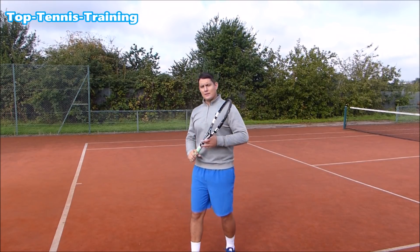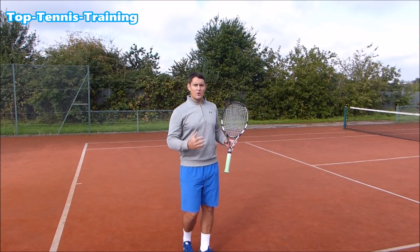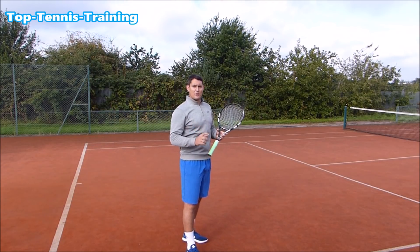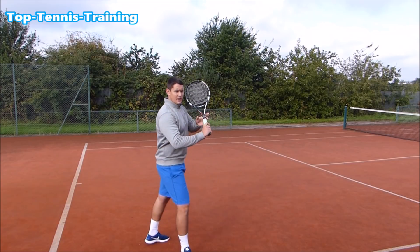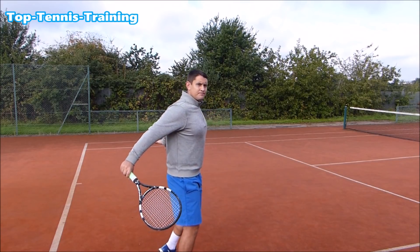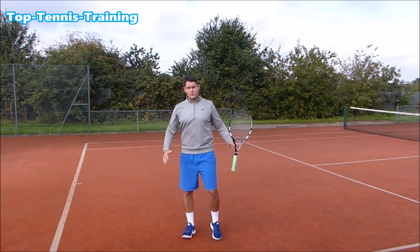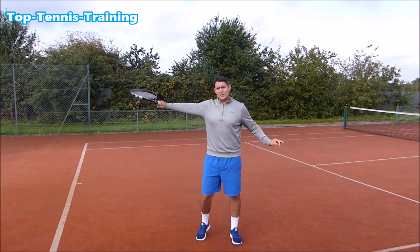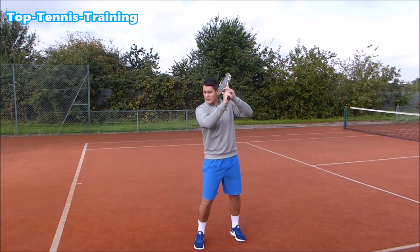During the swing, the non-hitting hand is also working — my left hand goes back and down to counterbalance the hitting hand. Without this, you can end up turning too early, losing control of the shot. Stay sideways on through the finish; don't open the shoulders too early on the slice. Maintain that right shoulder going through the ball in a sideways position. A great image: finish with both arms in symmetry, moving in opposite directions but working as a team.